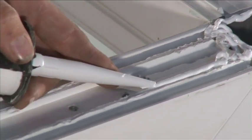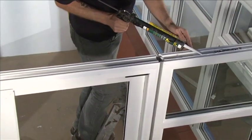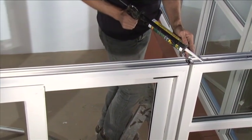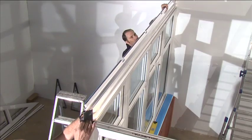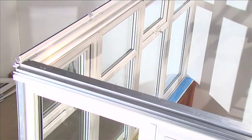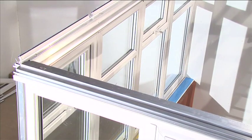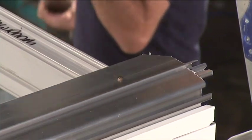Silicone seal the gaps between the front of the eaves beam external trim P6024 and the front of the windows to create a watertight seal. Position the eaves beam centrally on top of the windows. The inside face of the overhang will sit against the front face of the panels and the end of the eaves beam will be flush with the outer face of the side panels.